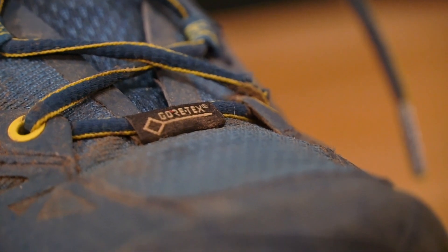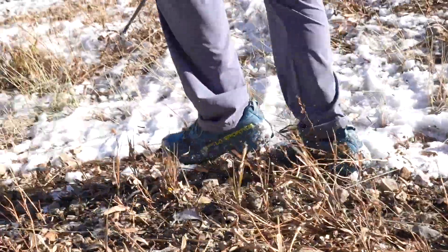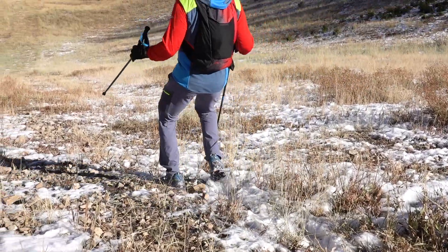This retails — I believe the Gore-Tex version for about $160 US. I think I found it online on some sale for maybe $105 to $120, somewhere in that range. If I was to compare this to a shoe, I'm sure it's very similar to many of the Gore-Tex waterproof trail runners that are out there.